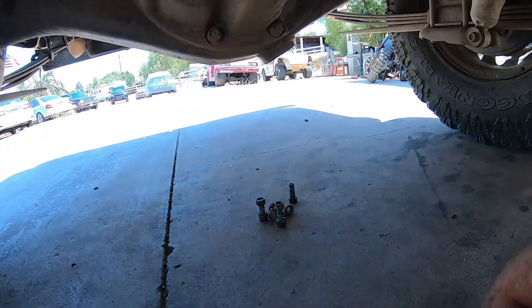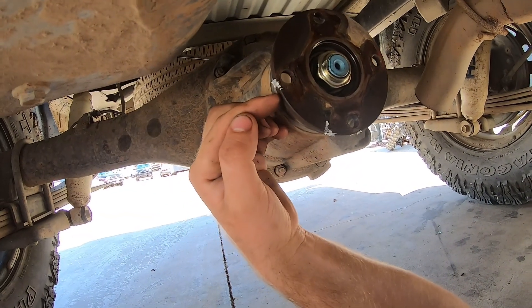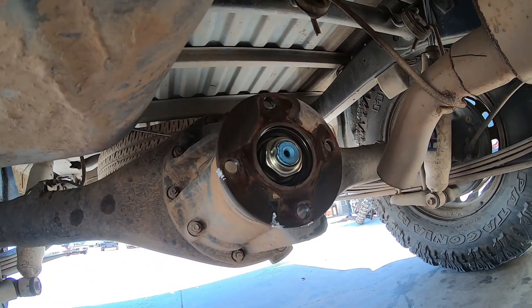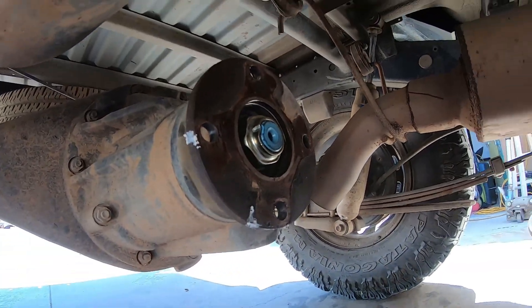All it is is this four-bolt — it's a 14, nothing really too crazy. I marked it so I make sure I put it in the same exact spot. Some people say to do that, some people don't, but always be on the safe side. Mark it up with some chalk or something.